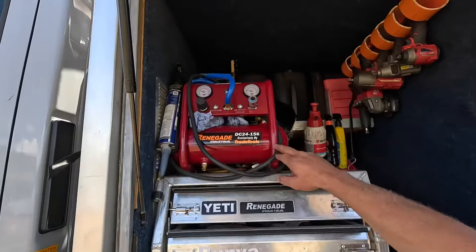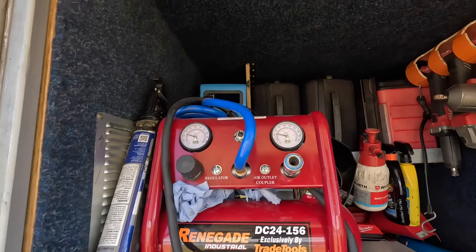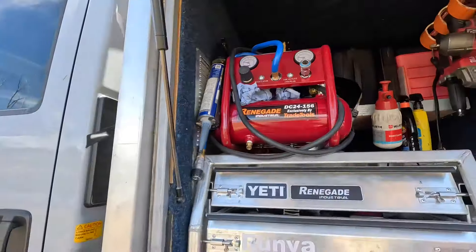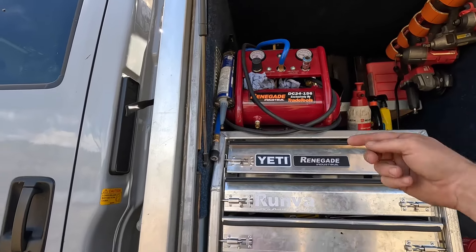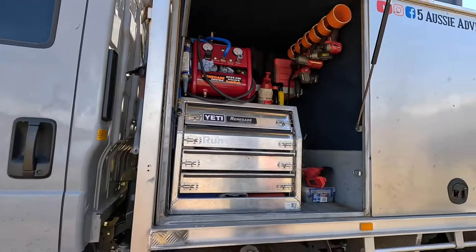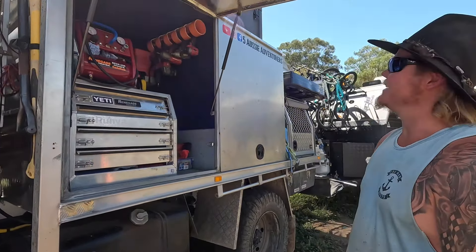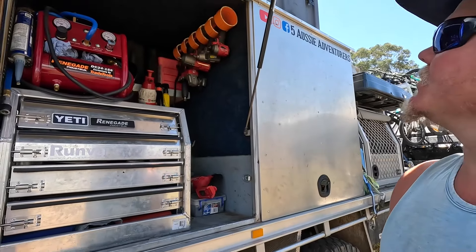That's our air compressor — it's doing the job so far. We just got a 20 metre retractable air hose, which is easy to use. I've just got it on alligator clips straight to the battery for now — I'll get around to hard wiring it one day. It's a forever work in progress. Little tweaks here and there — all seems to be working, changing little bits all the time.